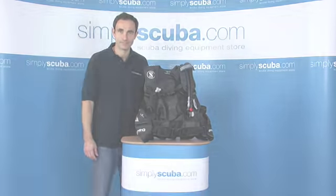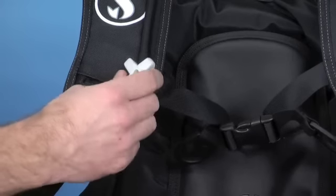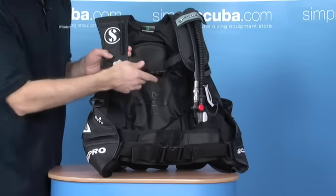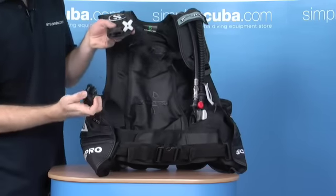Let's take a closer look. As you come down the shoulder, you've got Scuba Pro's dump valve, nice and easy to get hold of with or without gloves. Got a chest strap, it's fixed in position, nice and easy to operate. Standard quick release on the shoulders.